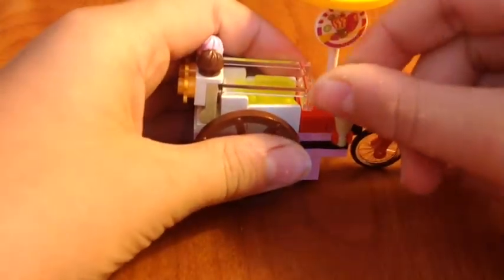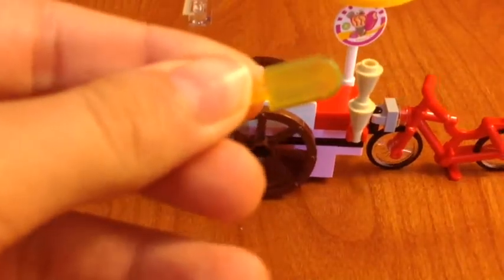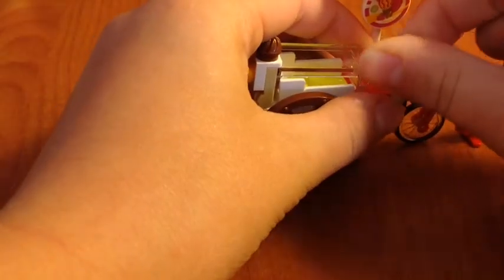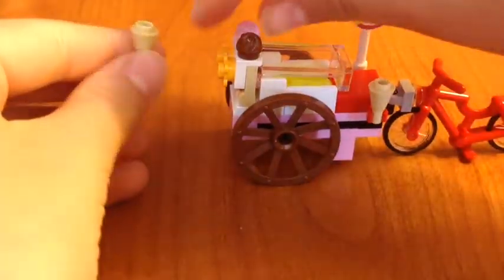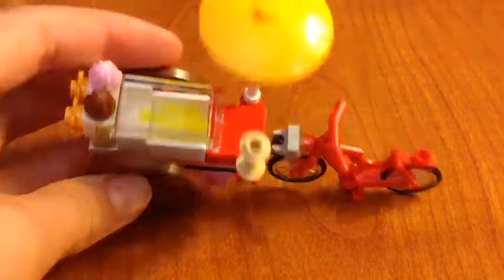It does have cones on the side here, they stack. And this is so cool — this can open, it's like a little freezer, and then you have two popsicles in there. Close that back up, and then with the ice cream cone you can grab one and add any of these. So yeah, that's the cart.